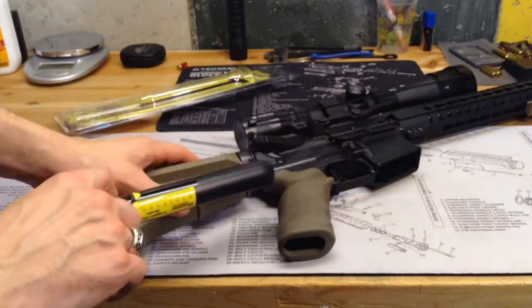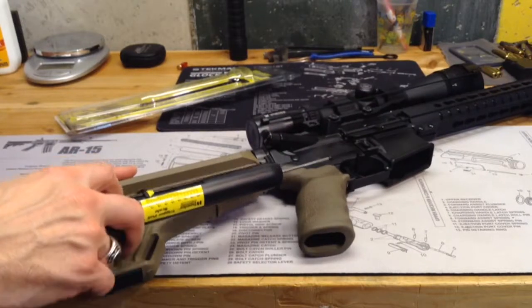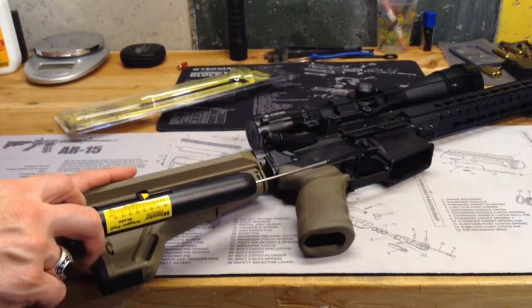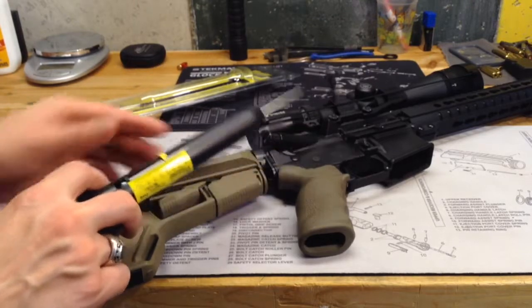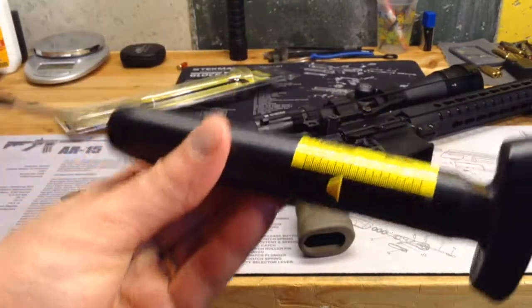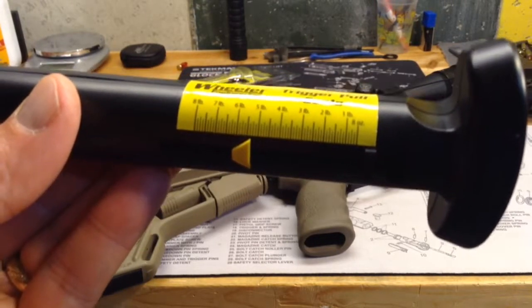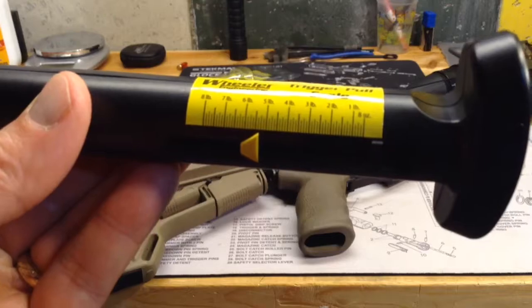Let's see if we can get this on here so you guys can see it in action. The key to getting consistent readings, I think, is consistent placement on the trigger. Looks like 5 pounds, not quite 5 and a half pounds — we'll call it 5 pounds, 6 ounces.